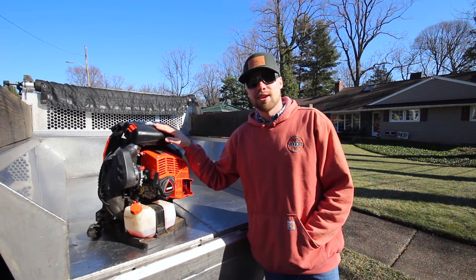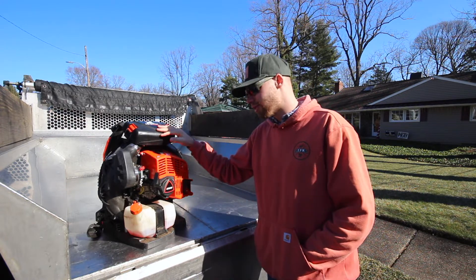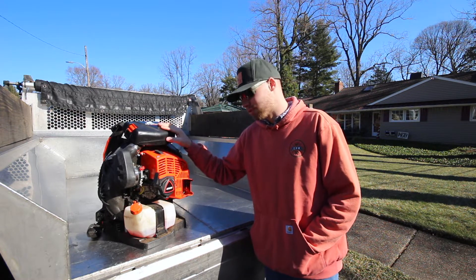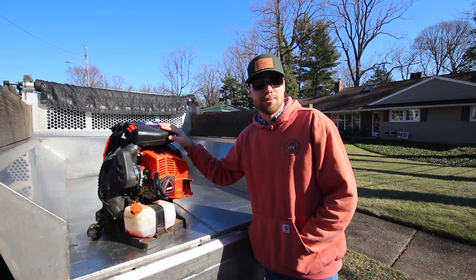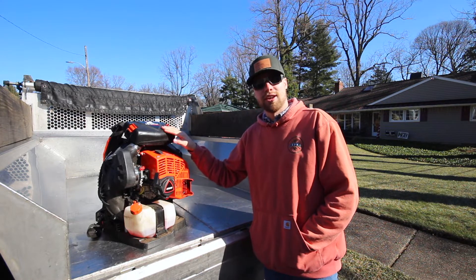I didn't even open this up all fall long, and then just a couple of weeks ago when I was doing my maintenance on everything, I opened this up and there was just a couple of small leaves in there — nothing really as far as small particles of dust or anything like that. I was super thrilled about that.